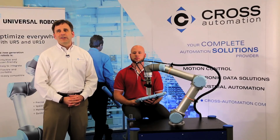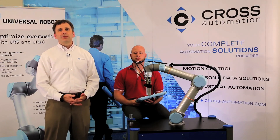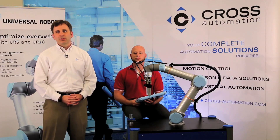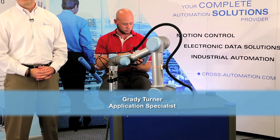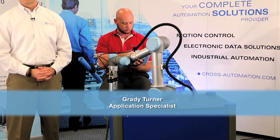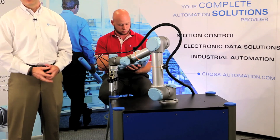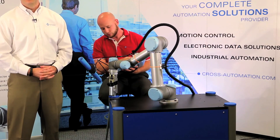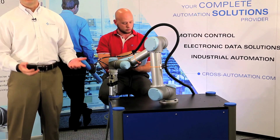Although everyone we have spoken to about this technology is intrigued with the concept of being able to run an industrial robot cage-free, what really keeps their attention is how easy it is to program. I've asked Grady Turner to come in and actually show you a simple pick and place application. We've shown this robot to literally hundreds of different customers, and to date we haven't had one person that wasn't able to program a typical pick and place application. Literally, if someone can operate a smartphone, they can program the robot.